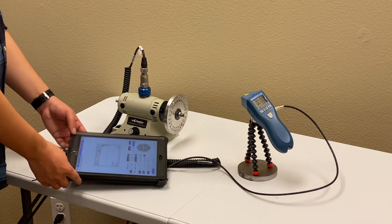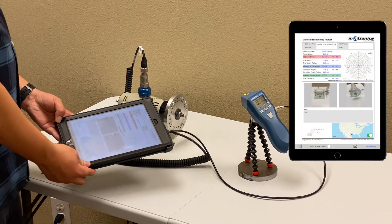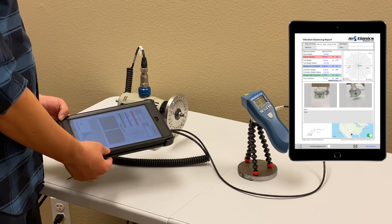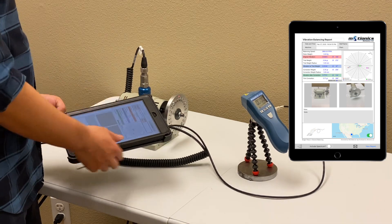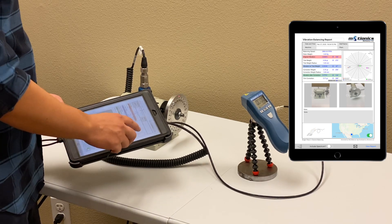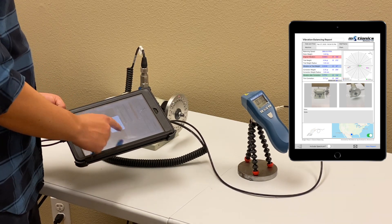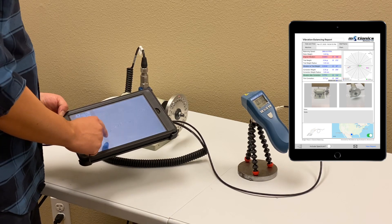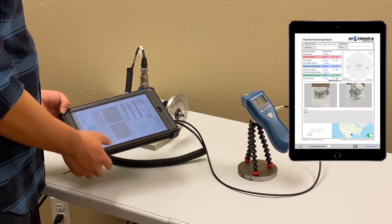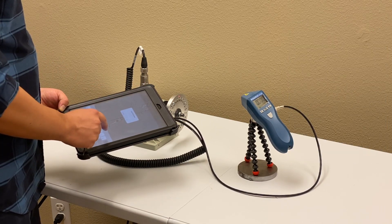Once the balance is complete, you can quickly generate a PDF test report. It will have the report title, date and time for the test, staff name, machine and plant. It has the whole balancing parameters and vibration before and after balancing. You can add the company logo and machine images from camera or from photo library. You can add a note, add a signature and include a map. Let me just save the report in the local database.